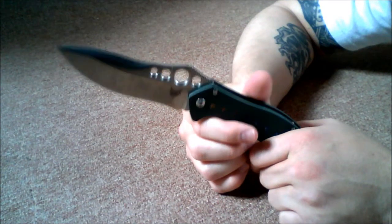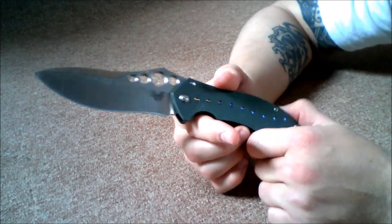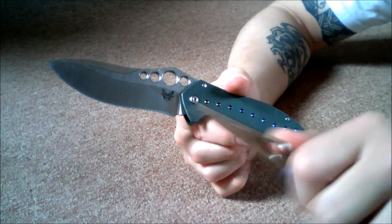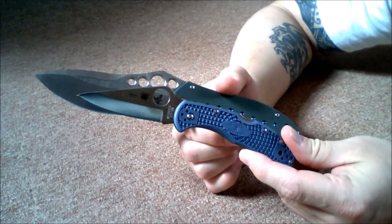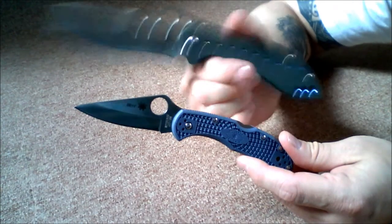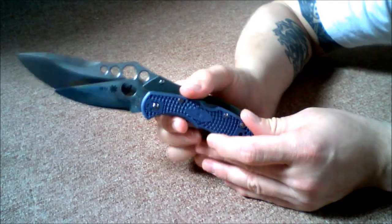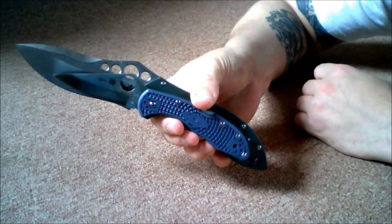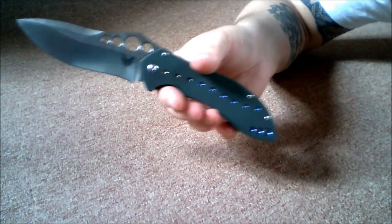Not everybody has ever seen one of these because this is a discontinued model from Benchmade. I thought I'd put it up against a few other knives. How about the Spyderco Delica — that's a typical EDC blade for a lot of people, maybe even at a barbecue. But not me. Look at that — it just dwarfs it. Hold those together — no match right there.